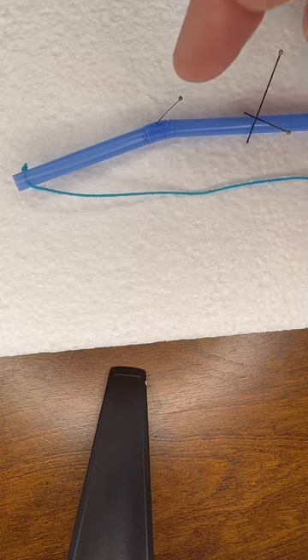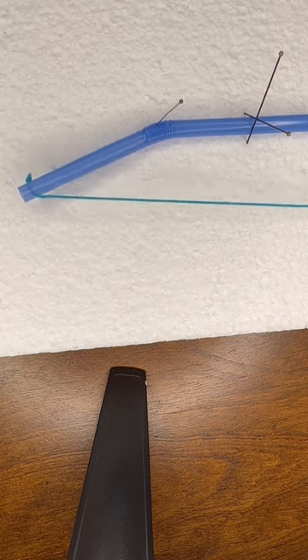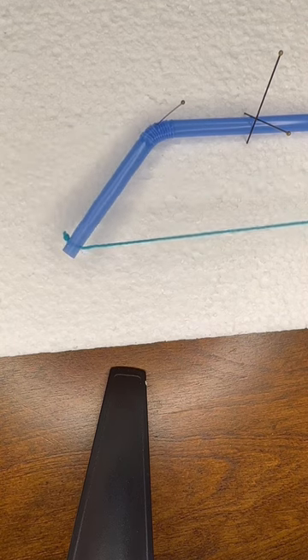Now, in spiders, they have some joints where that hinge point is right on the edge and they don't have a muscle on that other side. So they can flex their leg at that joint, but they cannot extend it.